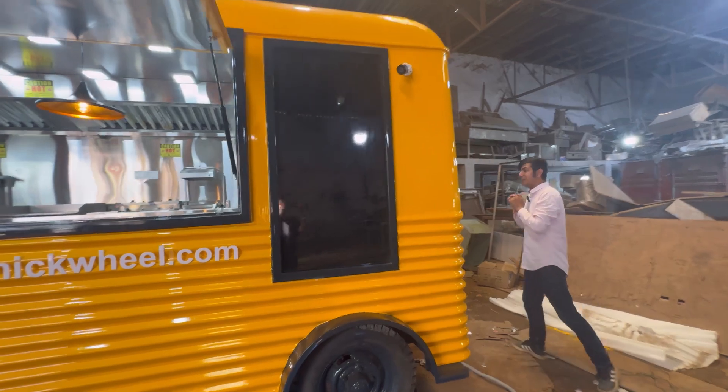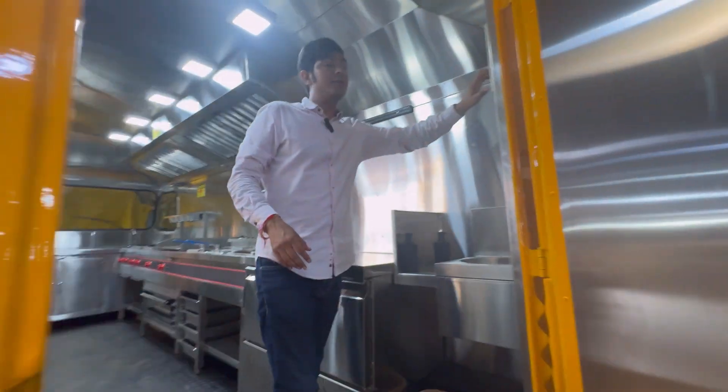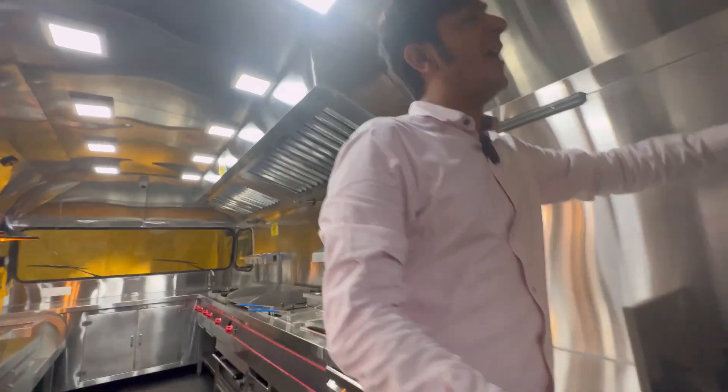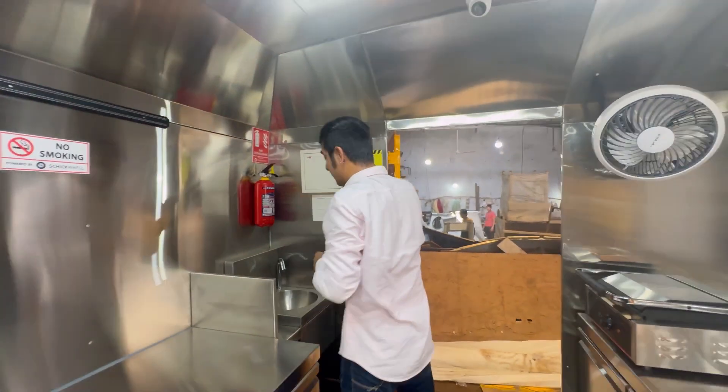The moment we enter inside, the first thing which is there is your distribution board — the MCB box, where your control system and the entire lighting function from here.